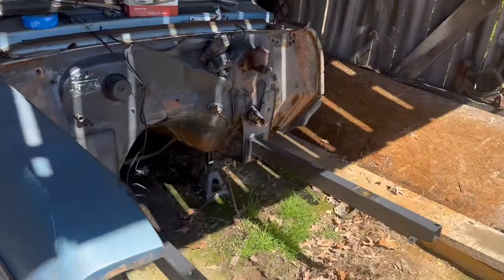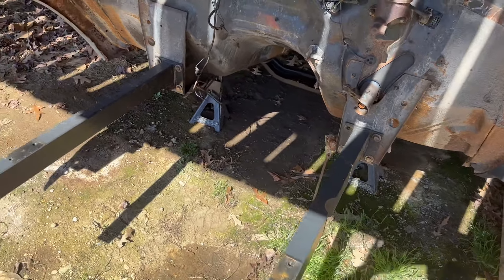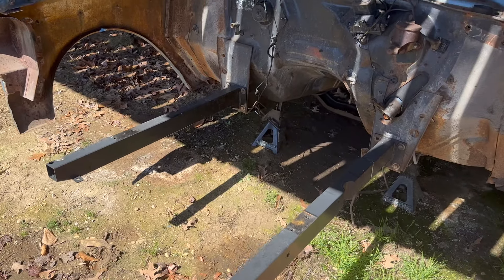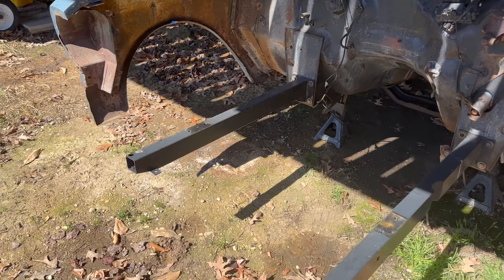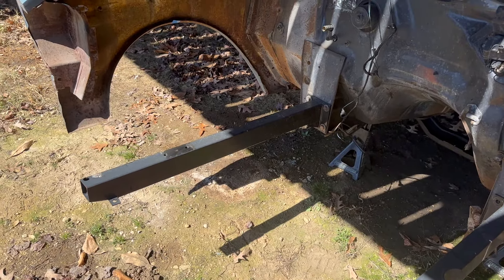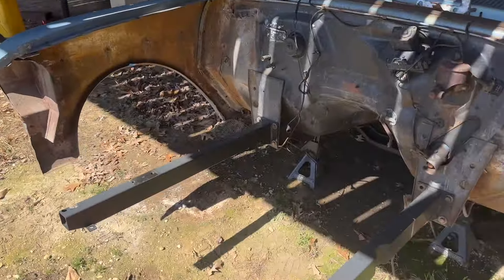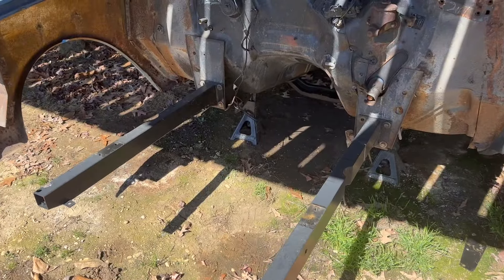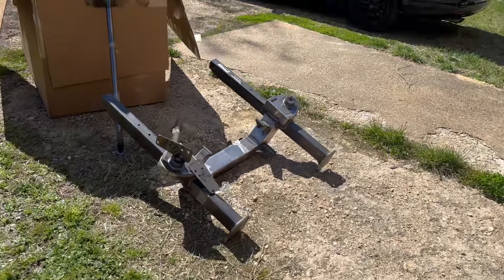The Nova bolts onto two frame rails on the front, so doing LS mounts, rack and pinion, and Mustang II suspension is easy but expensive. We found a kit on eBay that came with control arms, knuckles, rack and pinion, and the frame rail — but we had to weld it and figure out geometry. So we ended up buying just the Speedway frame and using the suspension from the eBay kit on it.